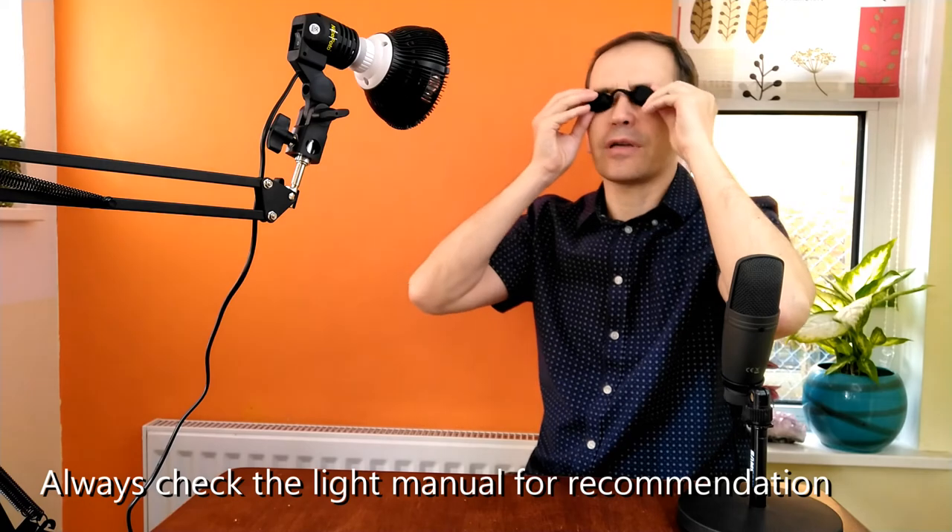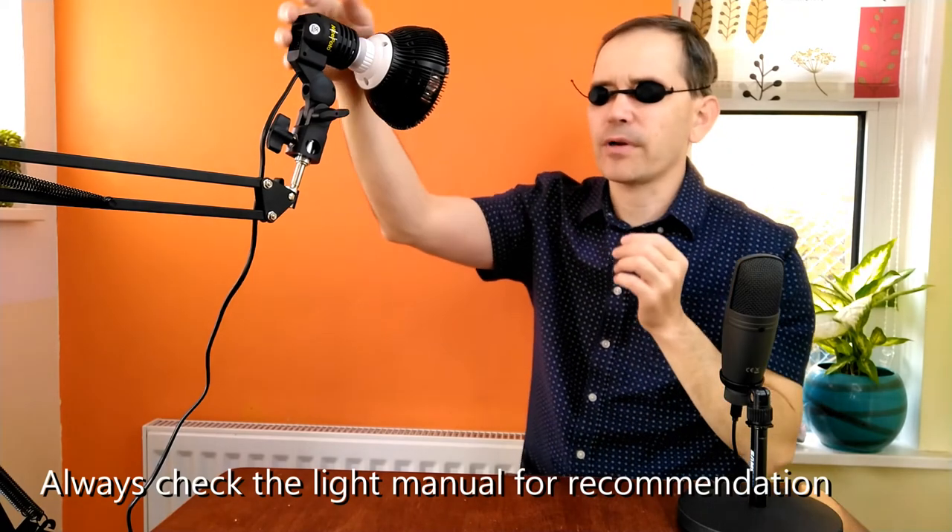For face therapy I always use goggles, which are usually provided with every therapy light you buy. The light is so bright that it's uncomfortable, so I prefer to use goggles like this. As you can see, the light is now shining on me, and you can see the coverage of the light.